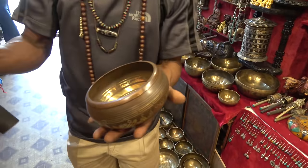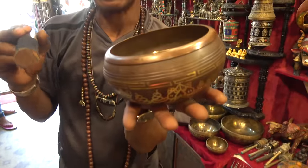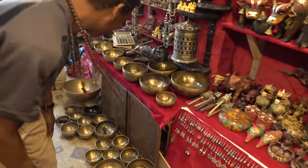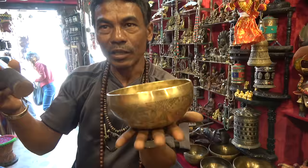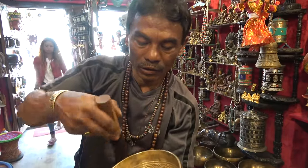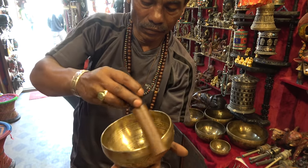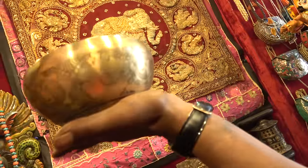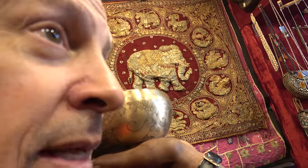This ball is made by machine. The sound goes immediately down. Now I'm going to show you the handmade one, which I'm guessing is better. This is the handmade one. You feel the difference? Oh yeah, you can hear that. It lasts for a while.